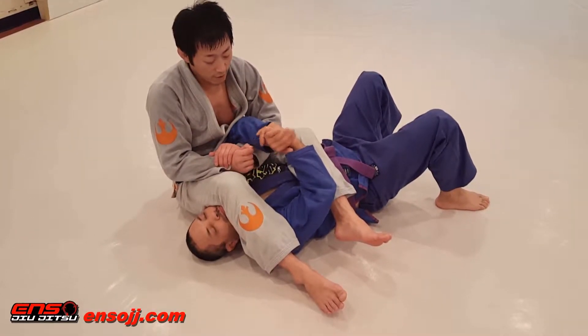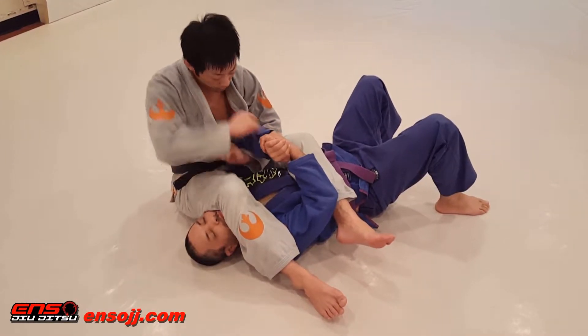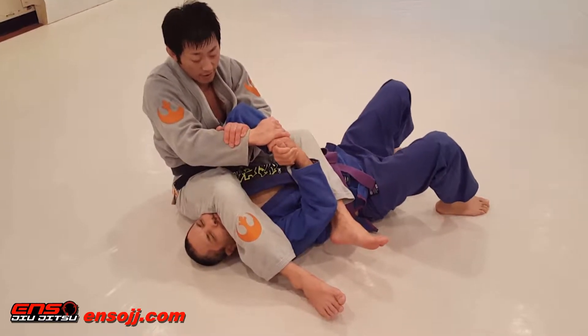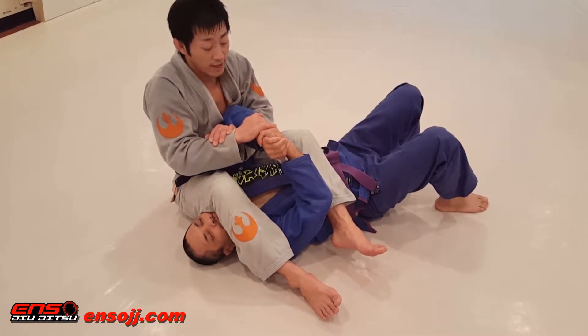We're going to do a grip break for the armbar. What I'm going to do is pull this elbow up as high as I can. Key lock — I'm going to drive my hands down, elbow up, and then attach it to my body.